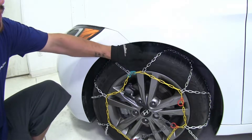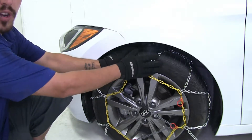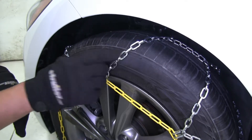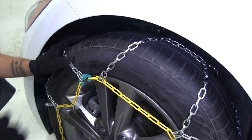It features square links in a diamond pattern shape to give more tire coverage and get that extra traction. Our links are going to be smaller than most square link chains, and since they form that diamond pattern they're going to give us adequate traction but also a smooth ride.